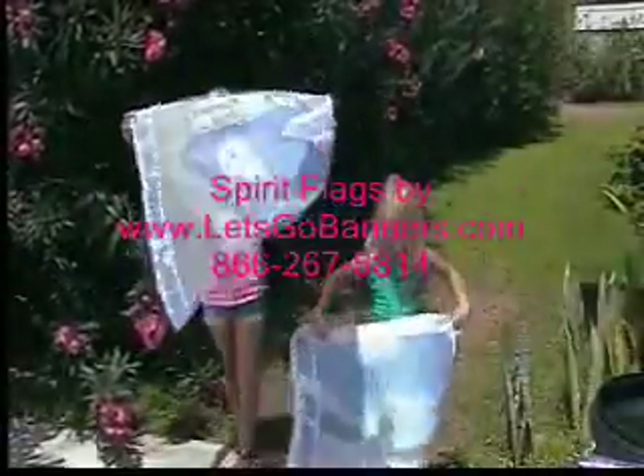Here we have a surfer — a championship surfer. Pretty much anything you can think of that you'd like to display on a flag.